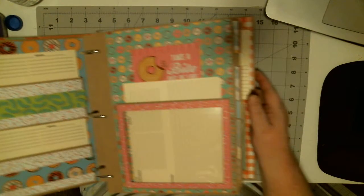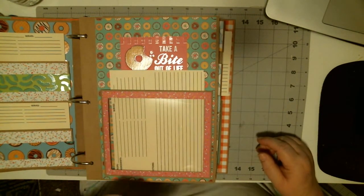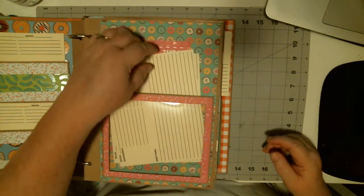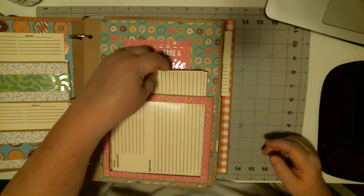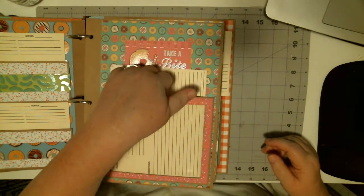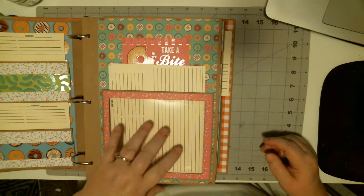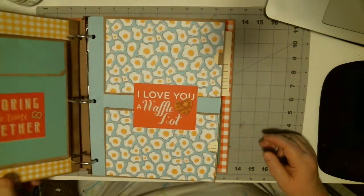There are two in each. I just decided I'm going to make a clear acrylic pocket — and that's what I did. I thought it would be fun because sometimes you get recipes with pretty pictures and you want to put them in here.